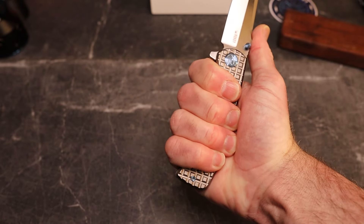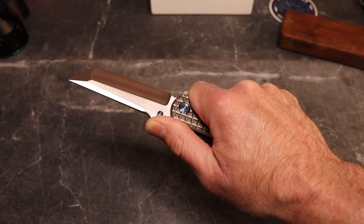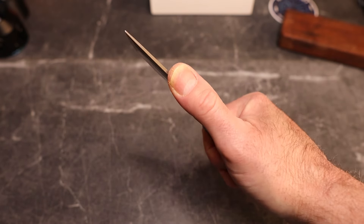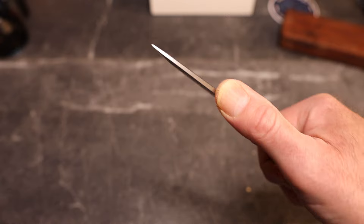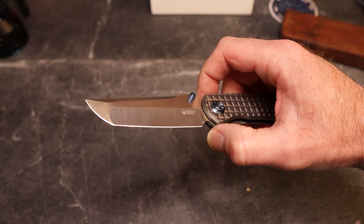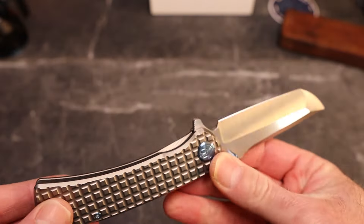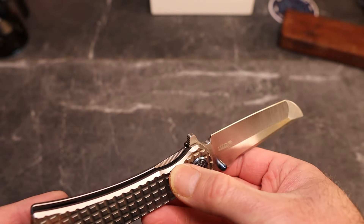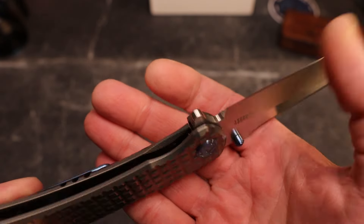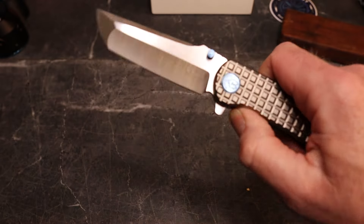You have a good four-finger grip and my natural landing spot is right on that thumb ramp. You can get further up but the swedge becomes a little uncomfortable. There is a very nicely done plunge grind that gives you a great sharpening choil, and we have great access to the lock bar with some chamfering there that will never irritate you.